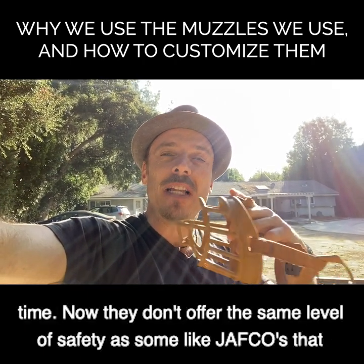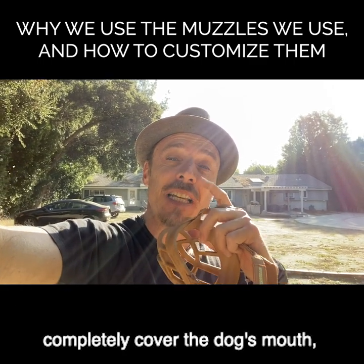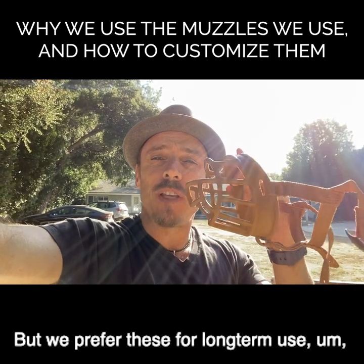Now they don't offer the same level of safety as some like Jafcos that completely cover the dog's mouth, which you can't cut holes in for food and things like that, but we prefer these for long-term use.